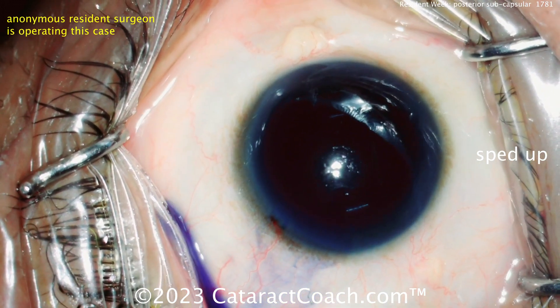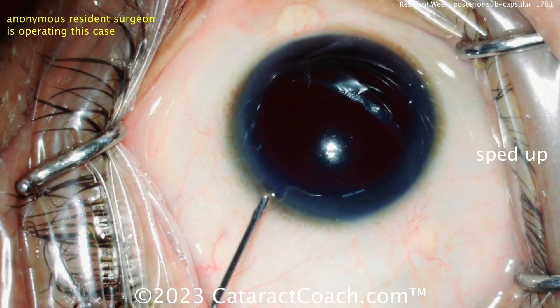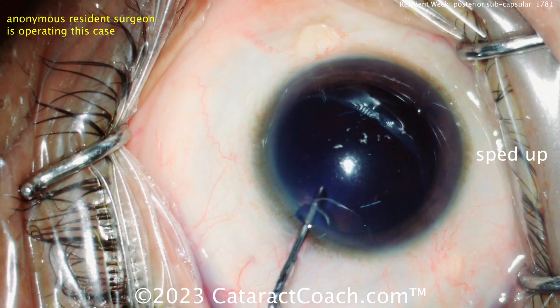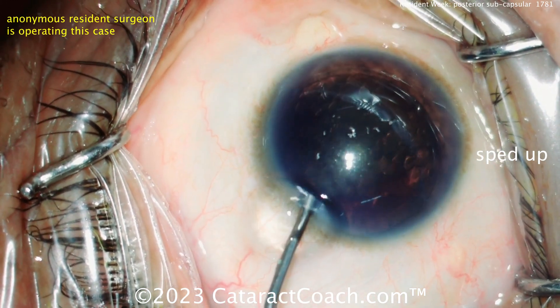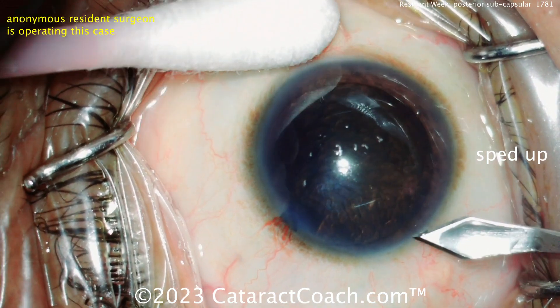I don't really need trypan blue dye in a case like this. I understand it can make the lens capsule less elastic, make it a little stiffer, maybe it's easier for the rhexis, but you've got a great red reflex. You want to get out of the habit of doing things that are inefficient or extra steps that are really not needed. If you have a great red reflex like in this case, you just don't need it.